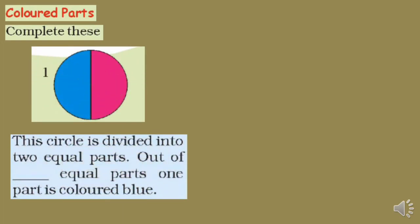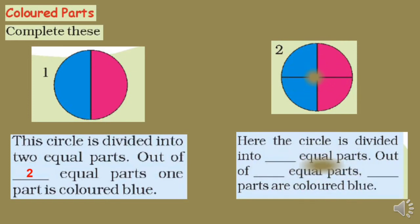See this circle — it is divided into two equal parts: one is blue, another is pink. So out of two equal parts, one part is colored blue. Now look at the second figure — the circle is divided into four equal parts, two blue and two pink. So out of four equal parts, two parts are colored blue.